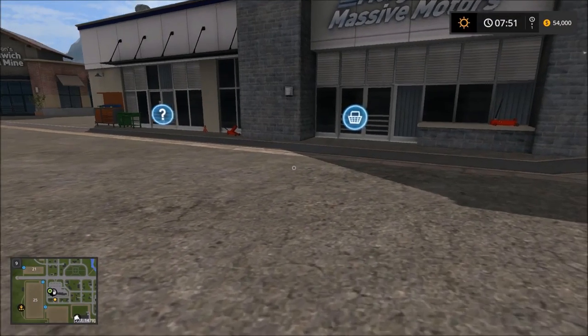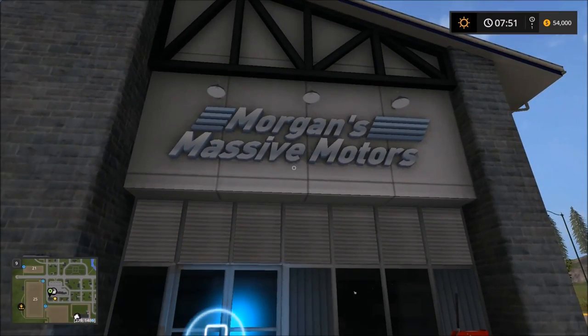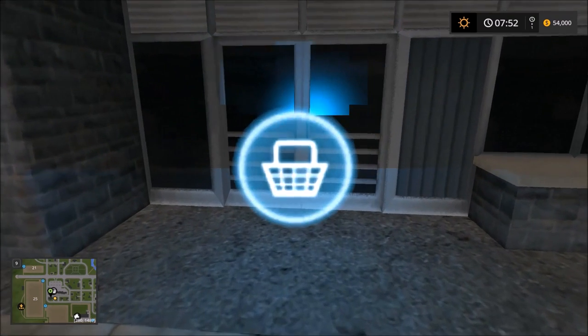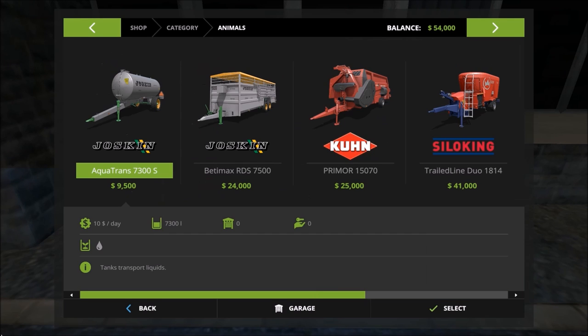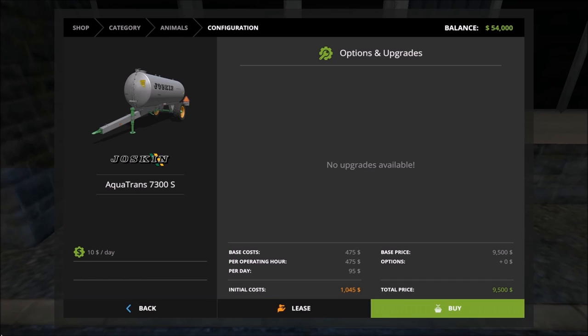Go over here to Morgan's Massive Motors. If you don't know how to get here, go back to the first video — I showed how to go from the farm to here to pick up the livestock trailer. This time we need one for water, so go ahead and click on the interface. Once that's open, click on the animal section again, and the first one that comes up right here is the water tank that you need.